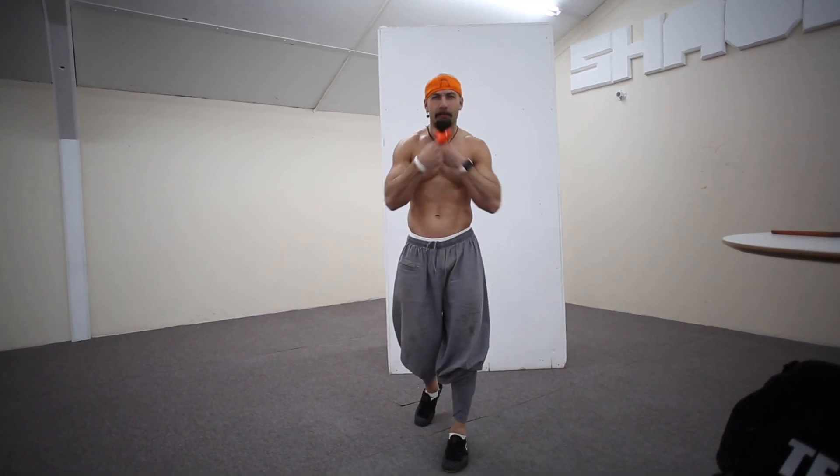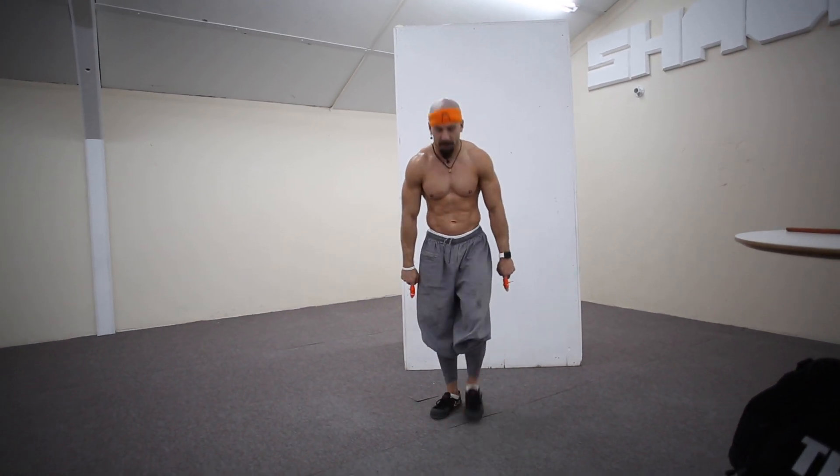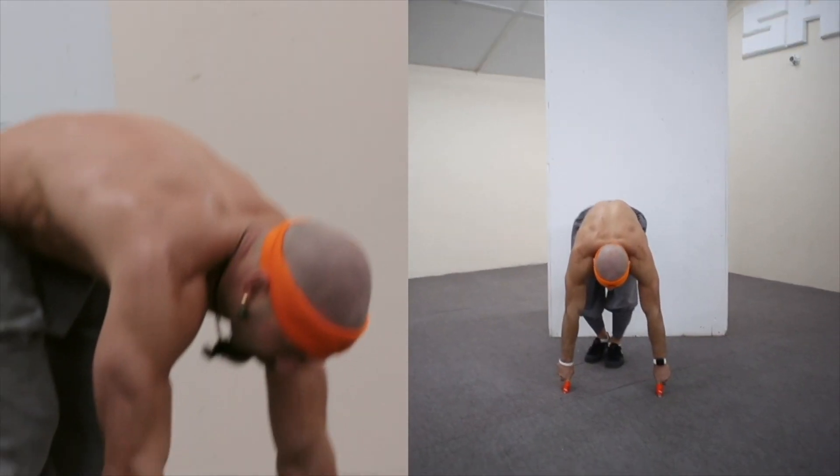Hey, what's up Temple Fam? It's your boy MJ and today we're gonna unlock the secrets of the Iron Finger Tell Loop.